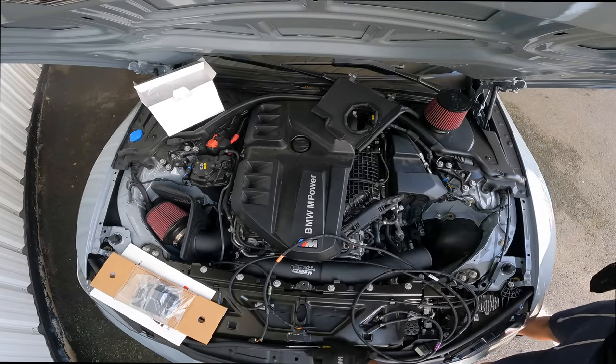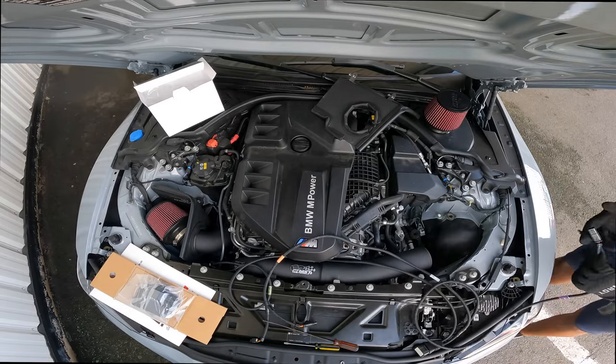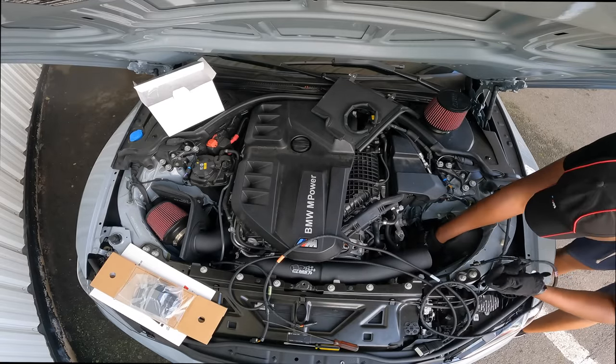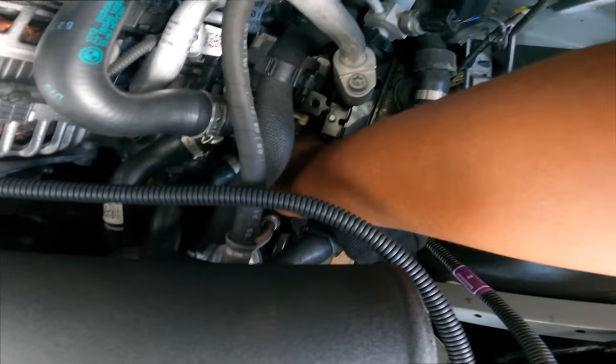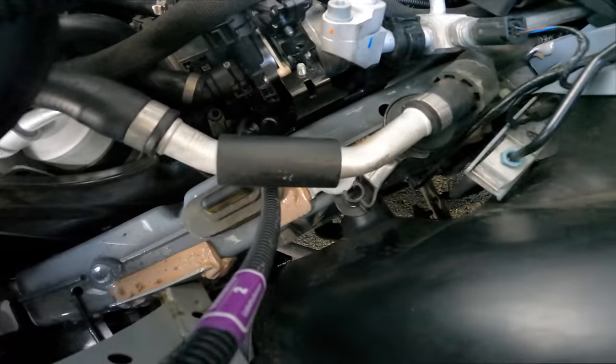I'm definitely gonna send it on the track after, so you're gonna look out and see what we do, man. For sure. It's like a fishing game down here but I got them both connected — this is by far the hardest one. Holy crap.